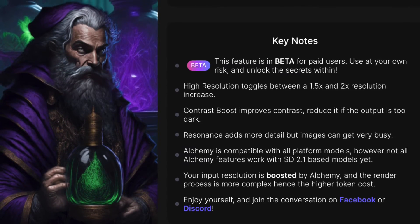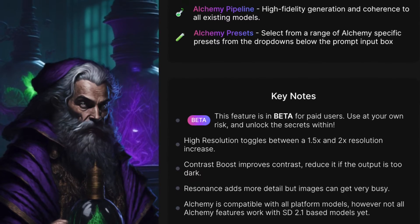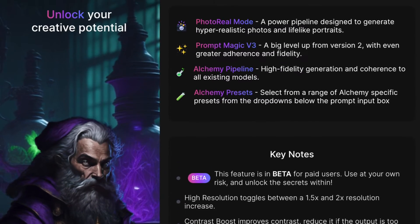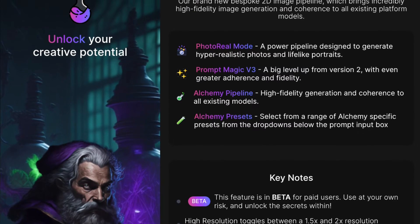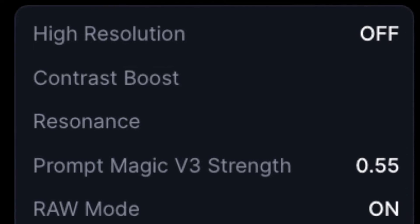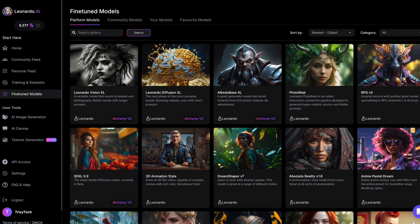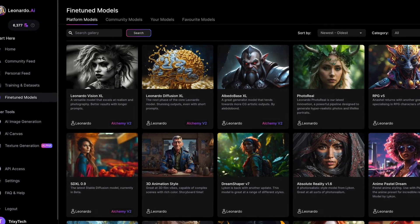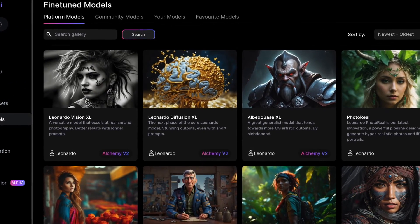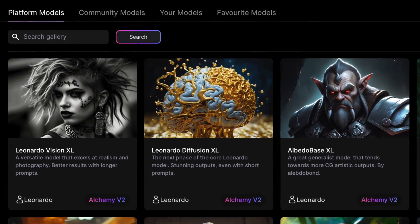Alchemy version 2 is now officially out as a new feature in Leonardo AI, specifically designed to complement the recently added SDXL-based models in Leonardo's model collection. For models not based on SDXL, Alchemy version 1 still does the job. Turning on Alchemy during image generation with SDXL models significantly boosts image quality and promises better adherence to prompts.